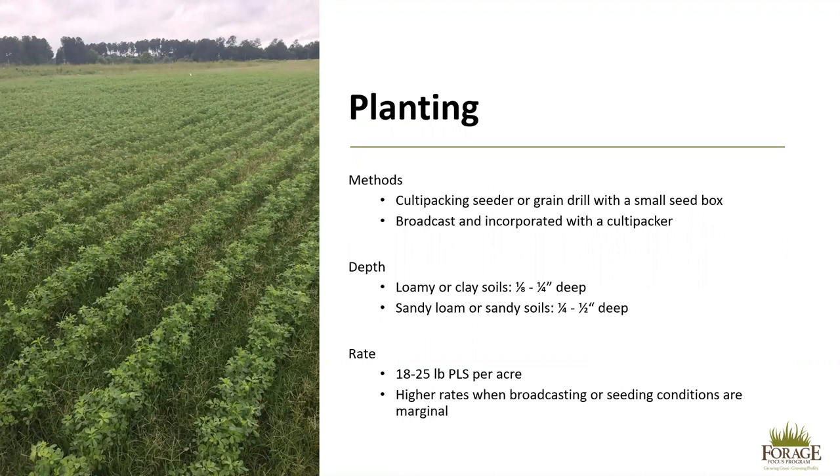There are two methods of planting. The first would be to use a cultipacker seeder or a grain drill with a small seed box. The other is broadcasting and incorporating with a cultivator. Regardless of method, the seeding depth should be one-eighth to one-quarter of an inch in a loamy or clay soil, and one-quarter to one-half an inch in a sandy loam or sandy soil. Seeding rates are 18 to 25 pounds of pure live seed per acre. Pure live seed is calculated as pure seed multiplied by the germination rate; this information can be found on the seed tag. Use the higher range when broadcasting or when seeding conditions are marginal, and use the lower end when using a grain drill and when conditions are favorable.